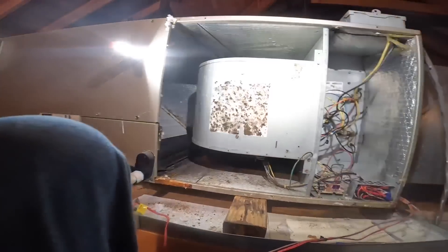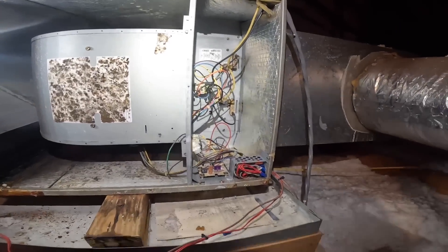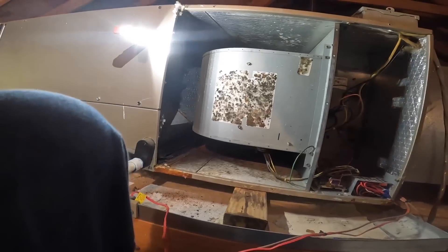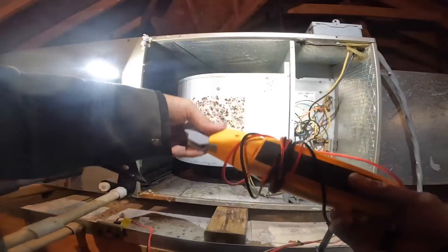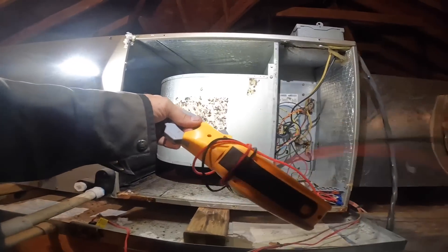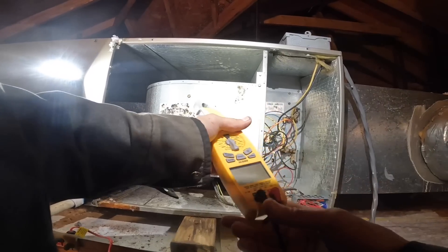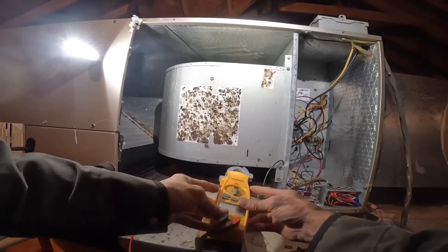I don't know that that's the problem, but I bought a bunch of these three-amp fuses off Amazon and I have had a couple of problems with them being open even though they're not blown. You just saw me wiggling that one around — that may not be the problem though.